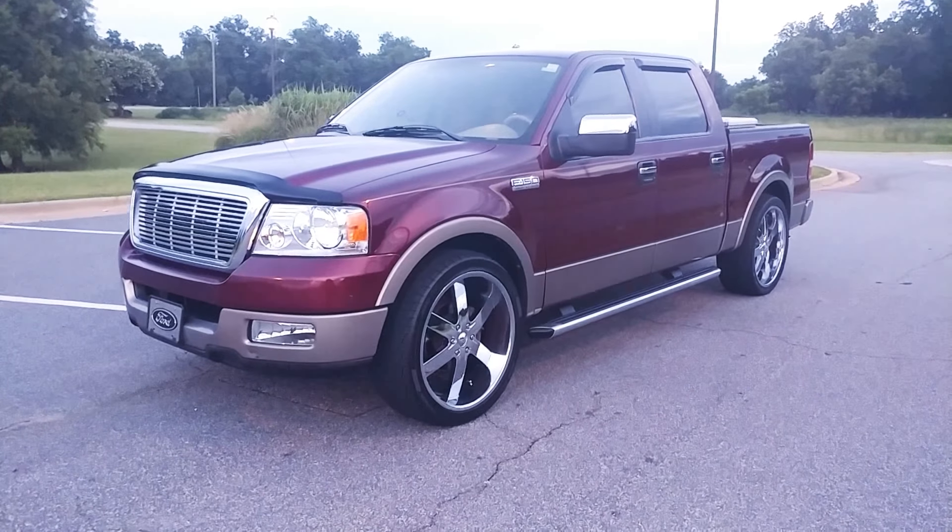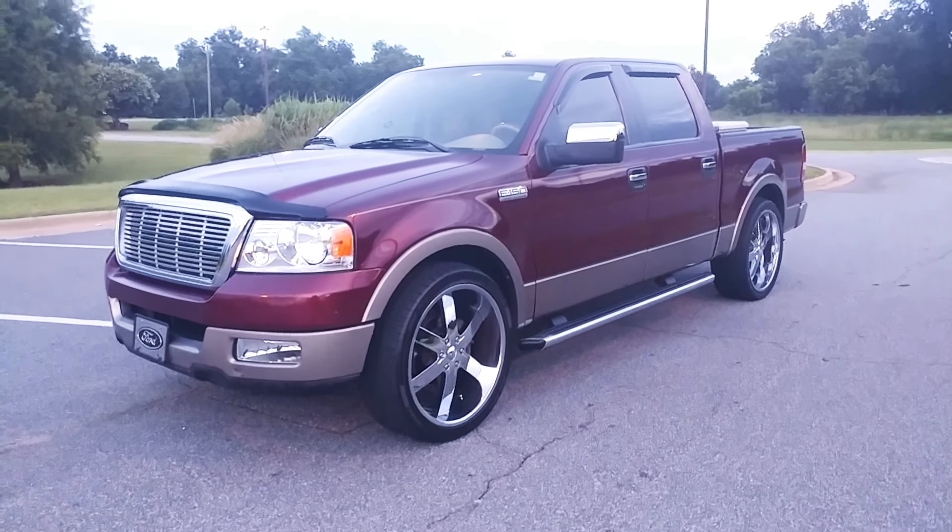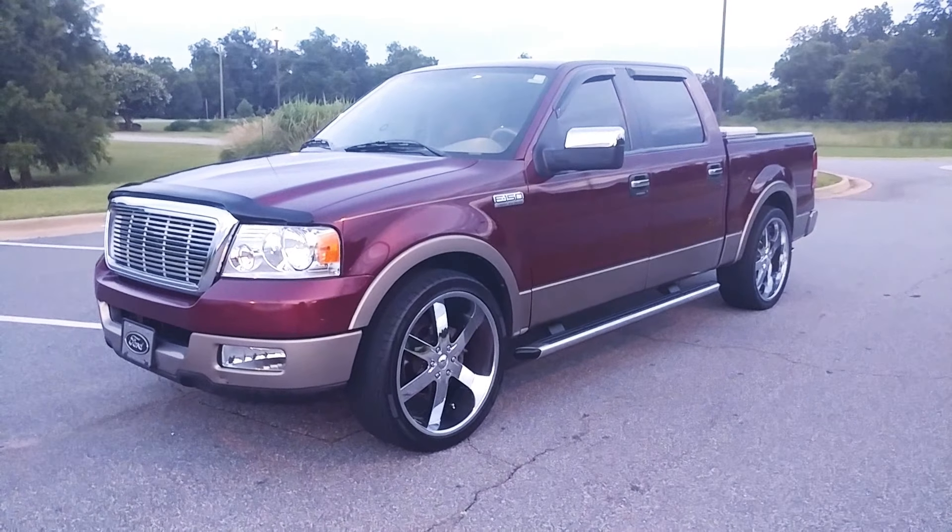Yo, what's up YouTube? It's your boy ZigZag coming back with another video. This video is just an update on what I've done to my old 2005 F-150.